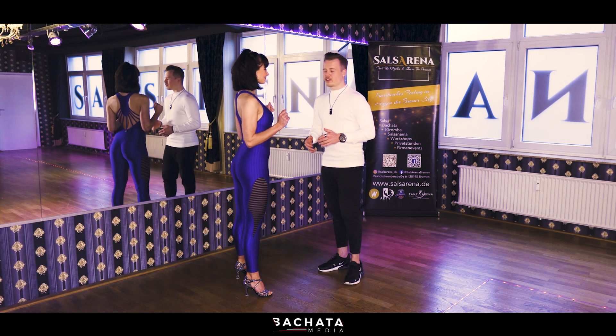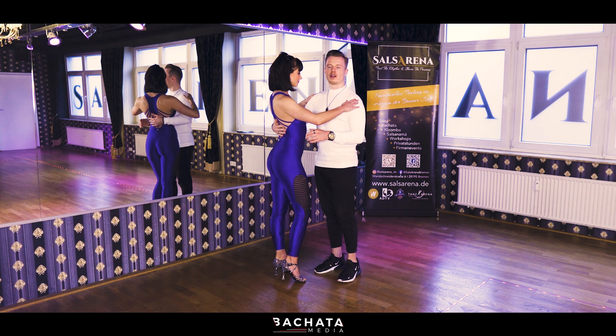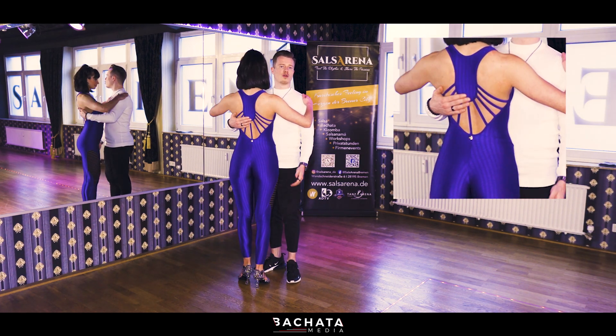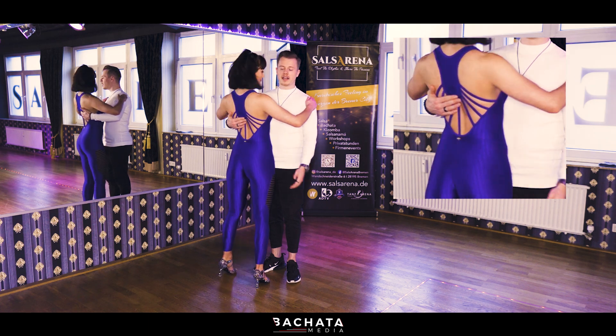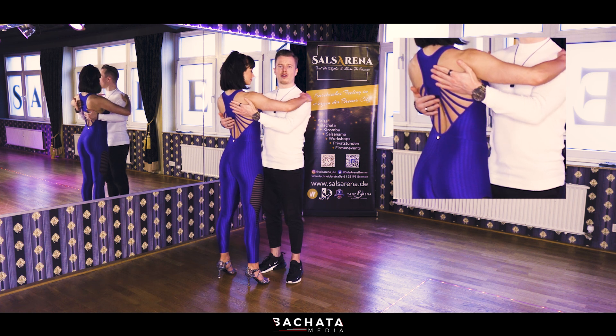First of all, prepare yourself. We start in a closed position, so my right hand is upon the spine, or if you prefer, more on the shoulder blade. My left hand — I really do prefer to hold it on the shoulder blade.